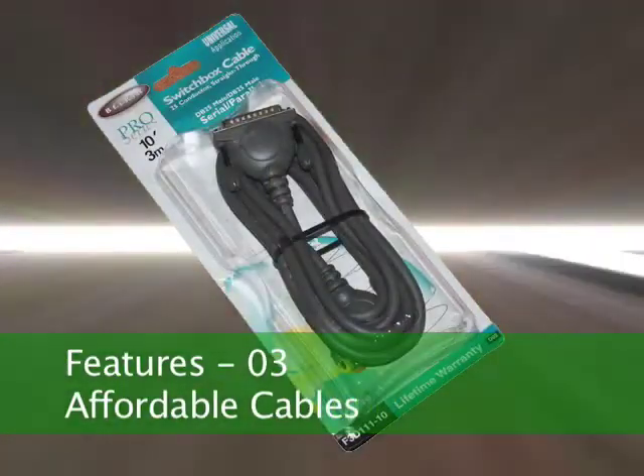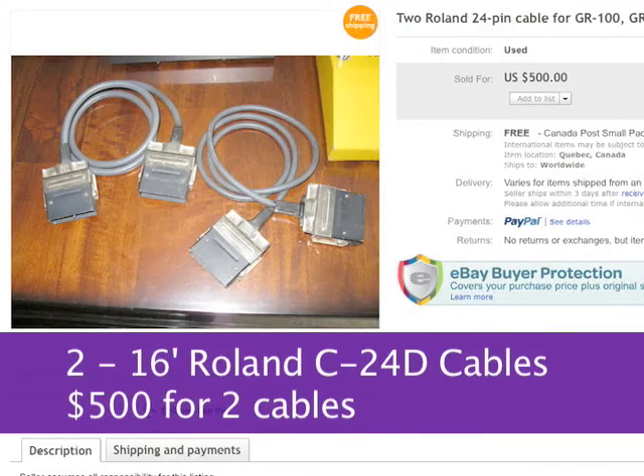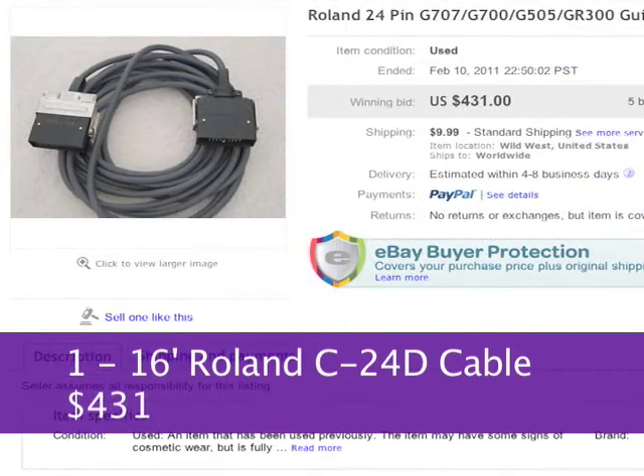There is a huge cost savings for cables. This year, two 16-foot 24-pin cables sold as a set on eBay for $500. And just recently, two single cables sold individually for $300 each. And last year, one cable sold for an astonishing $431.